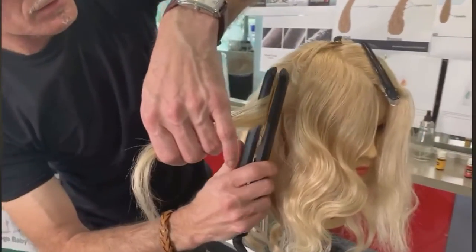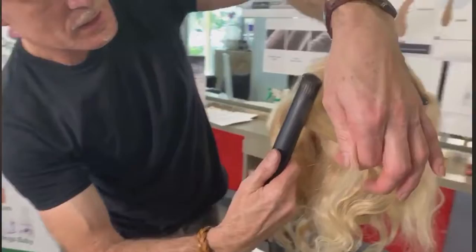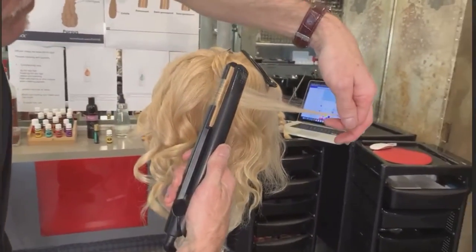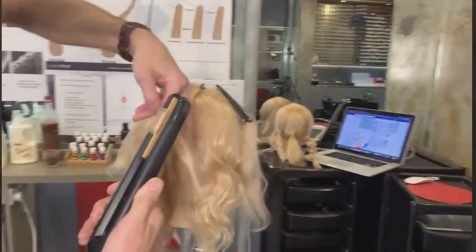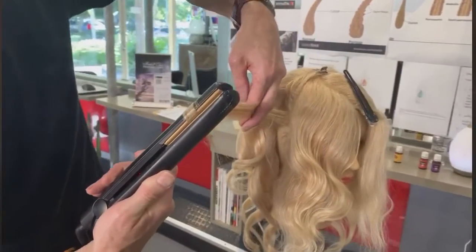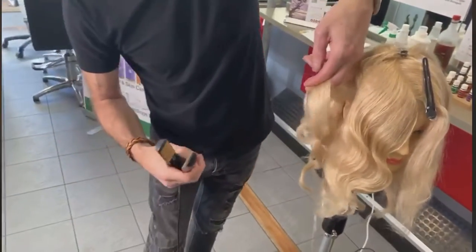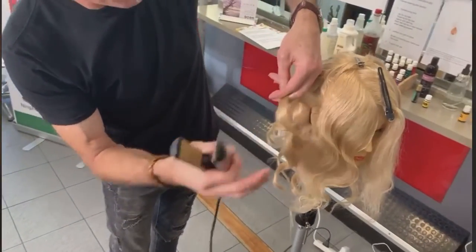Irons go in, turn 180 degrees. I've still got the ends — pulling the hair right the way through to the ends, pulling the iron through. As it gets to there, I give it a shake, and then I wrap it round my finger.